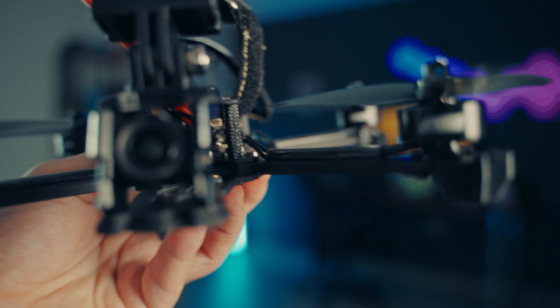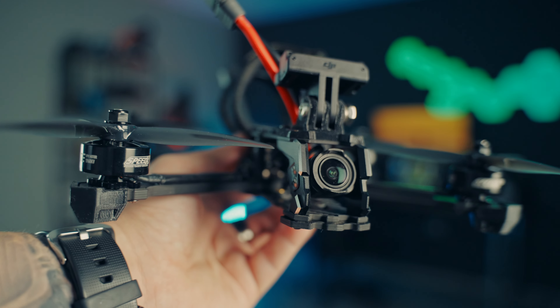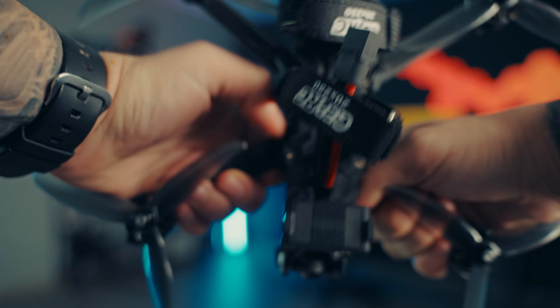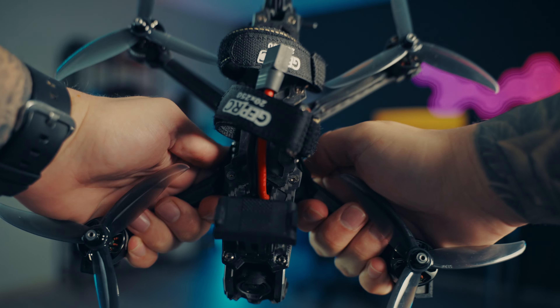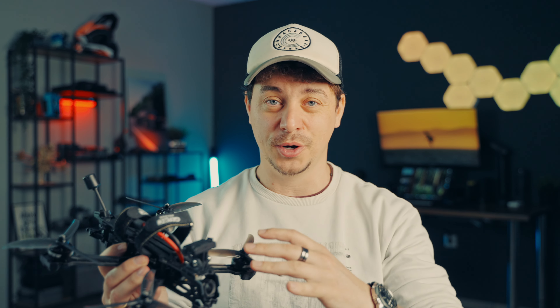First of all, we have a very high quality thick frame with carbon plates and a lot of CNC components that give this drone a high quality feel from the moment you hold it. It's not cheap plastic or cheap 3D prints — the CNC components are very nice to the touch and the carbon plates are great and thick, so you shouldn't really worry too much about crashing it.